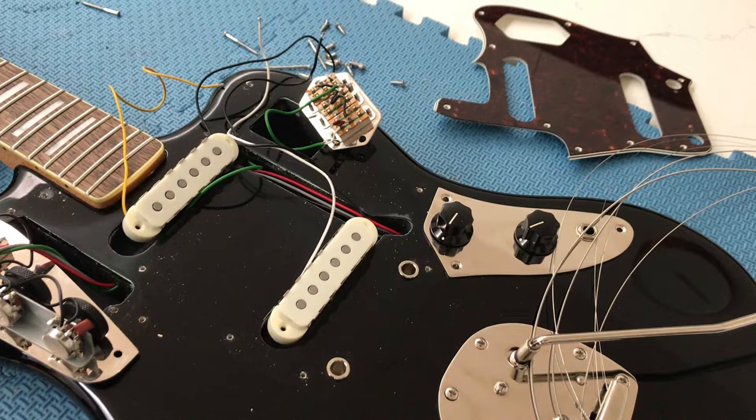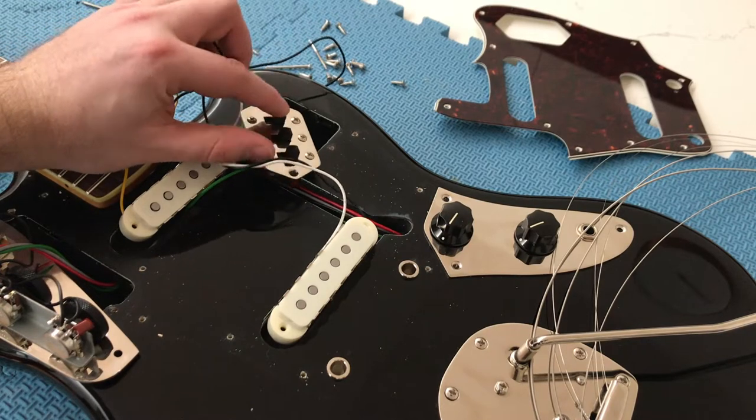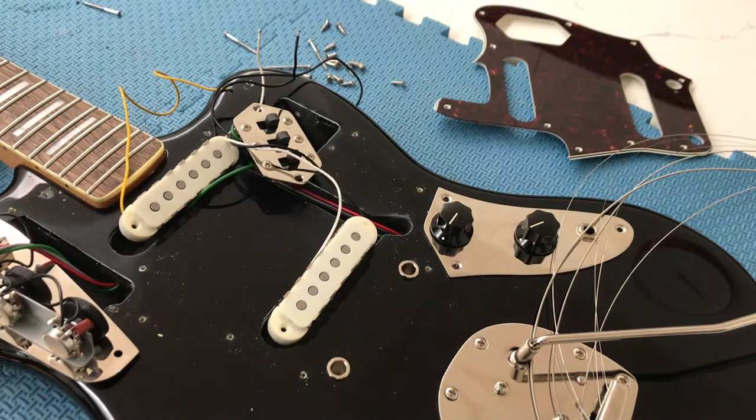Hello YouTube, welcome to my second video on this classic vibe 70s Jaguar where I'll be doing my electronic mods of putting a three-way toggle switch to operate the pickups and changing the bridge pickup switch to use as a series and parallel switch.